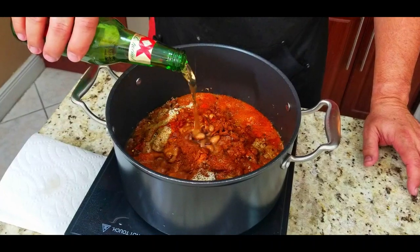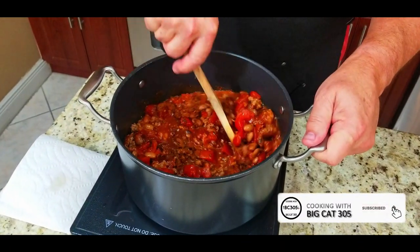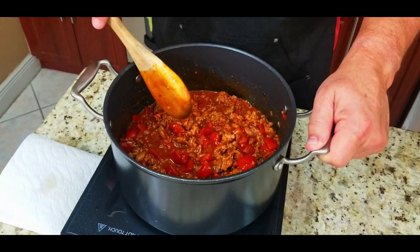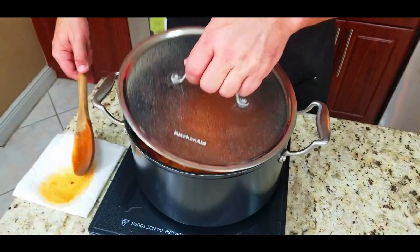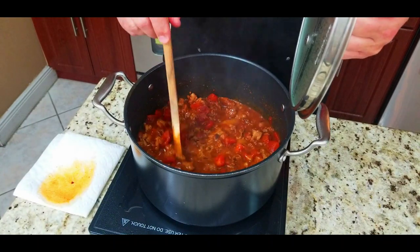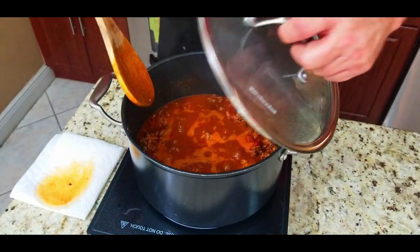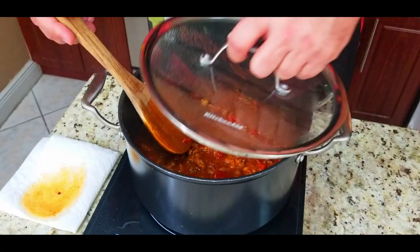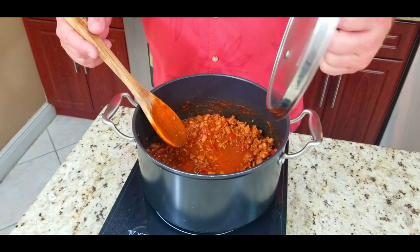Finally, a third of a beer — whatever beer you want — which will bring it all together, because you can't eat chili without any beer, right, whether you're drinking it or eating it. You throw a little beer in there, mix it up, and now you want to get that heat up to a boil, then lower it to a simmer. Let that sucker cook for a good half hour to an hour or longer — those flavors will marry and that's when you have magic right there.